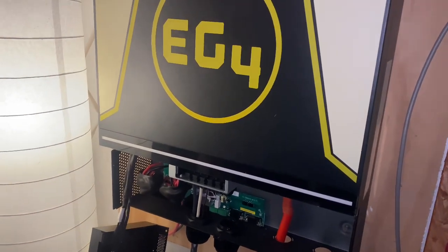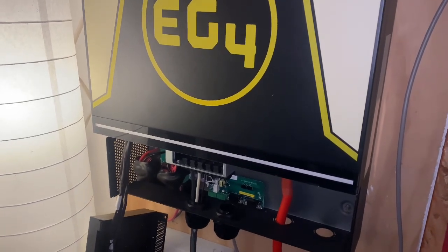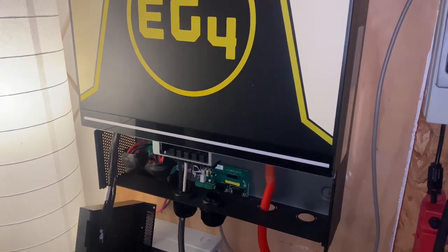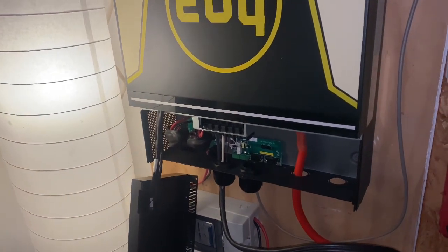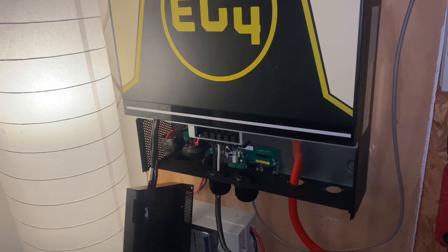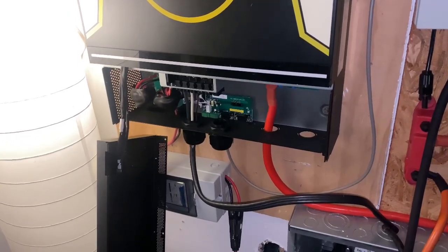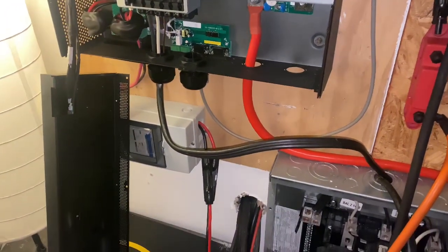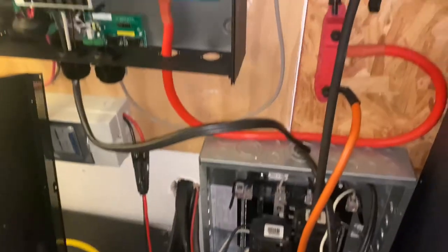A couple people hit me up on YouTube about having a problem with the bypass. I think I'm having that problem now, because I was using the bypass on this inverter before they sent me the second inverter. When I got home my power was off, and I was like, what did I do different? I had the bypass on - I had batteries, not draining, I had this getting power from the GrowWatt, so I had it in bypass mode sending power over because these batteries were low.